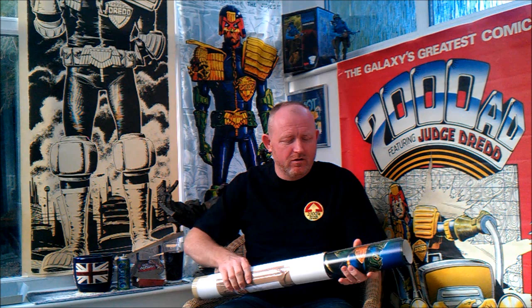Three posters in here. I bought them from Ian Senior, who has a massive stockpile of Dread merchandise in the house he lives in — or his parents' house, I think, from what people told me. I went up there many years ago and bought some stuff, but I managed to get these not long ago.